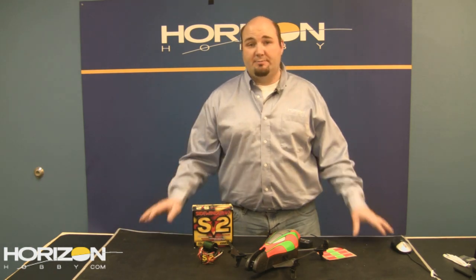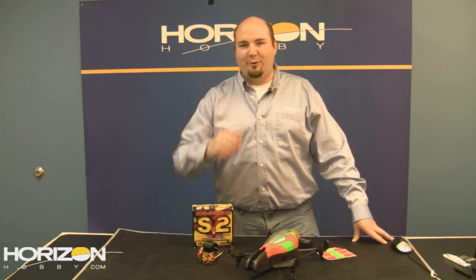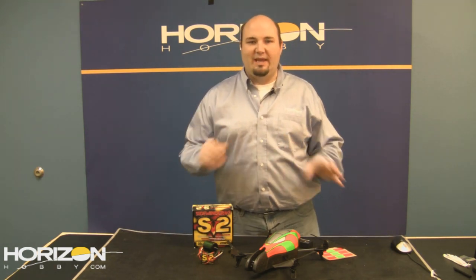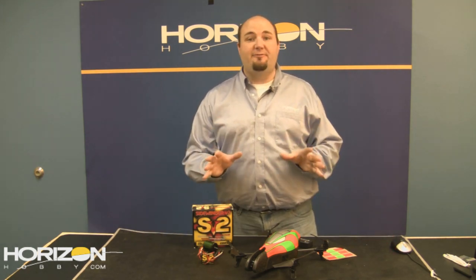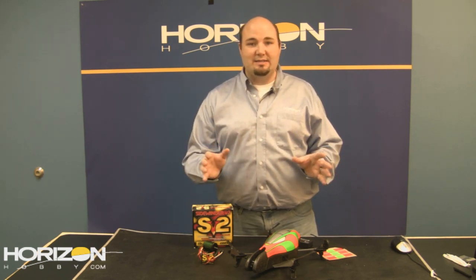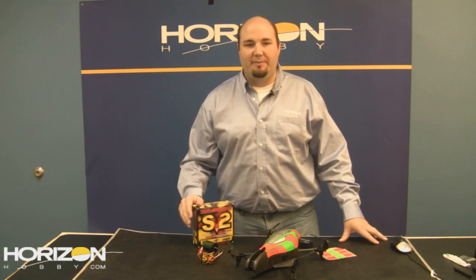These are absolutely gorgeous planes. I can understand why someone earlier today called it a Spitfire — it looks very similar to the livery on the older ParkZone Spitfire. But don't be mistaken, this isn't a ParkZone plane. This is full-bred eFlight, which means excellent electronics and a larger overall wingspan. We'll get into that in just a moment.